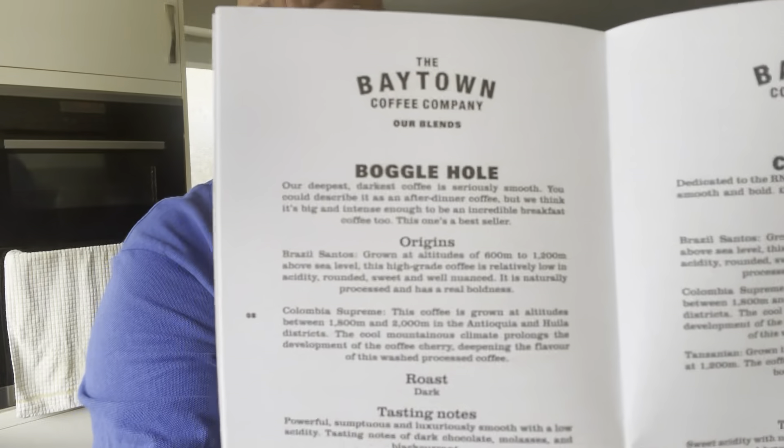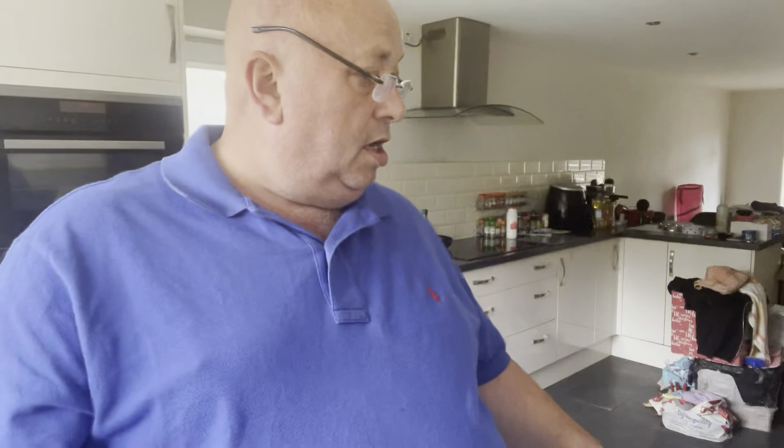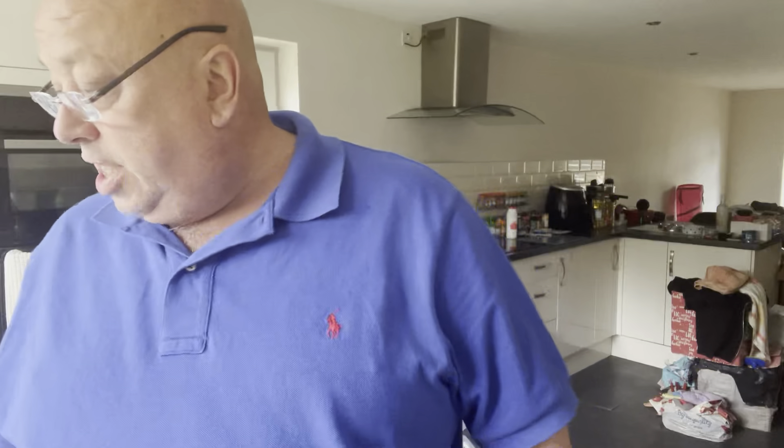And there we have that particular coffee. As I say, it's a Bayton Coffee Company. I'm going to let this brew and bring it back for a little taste test. I also have some tea biscuits that were sent as well - I'll come on to those in a bit. Let's get the coffee done first.